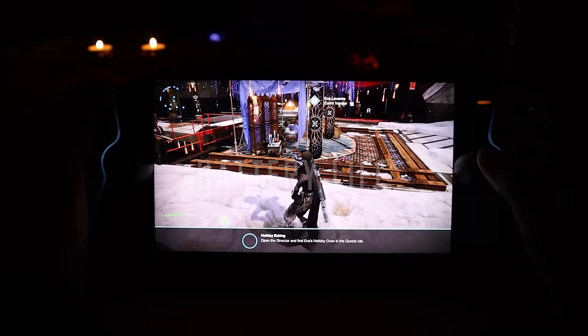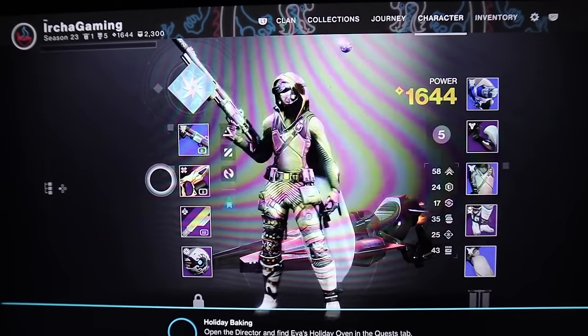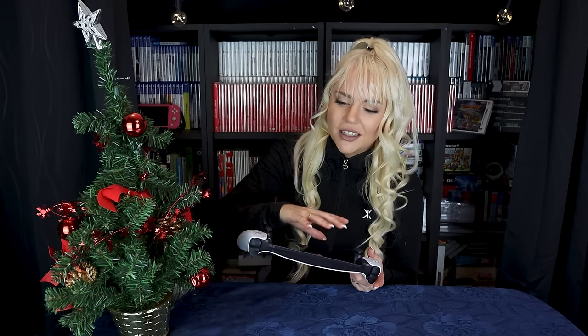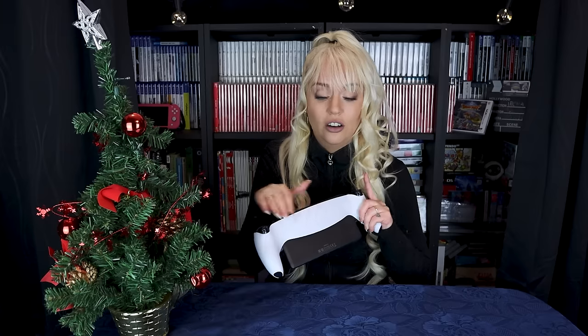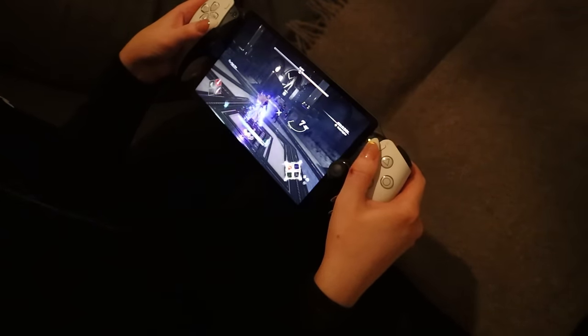The PlayStation Portal feels like the game changer. When it comes to battery life, I feel like it is really good. I played for so many hours and almost forgot it was a handheld running on a battery. Since it doesn't do the powerful processing work itself — it's just picking up an image from my PS5 in the living room — it doesn't get hot at all, and the battery lasted what felt like almost forever.